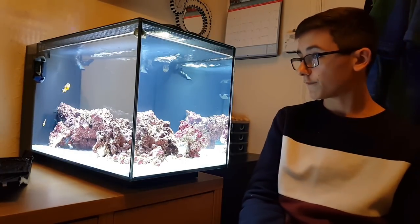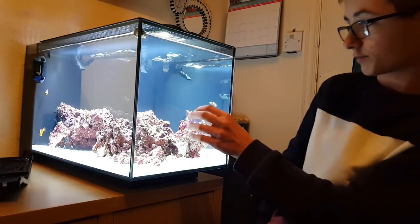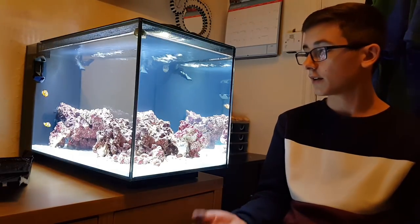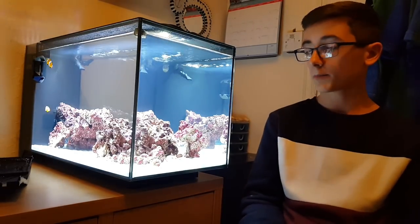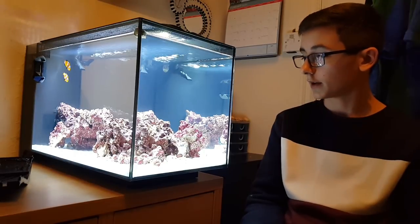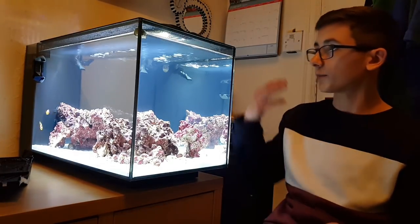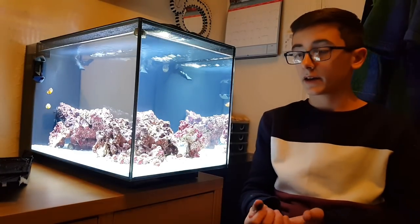Moving on to the firefish — he's in his hole at the moment, in the arching rock on this side. There's a little hole in it which he likes to hide in. He's getting slowly more confident and settling into the environment, though it might take a while. Hopefully he starts coming out more and interacting. There's been no fighting in the tank; he's been really peaceful. He's also on spectrum pellets. I can see his little head poking out — he might be hiding because I've got the camera out. Other than hiding quite a bit, he's been doing great.